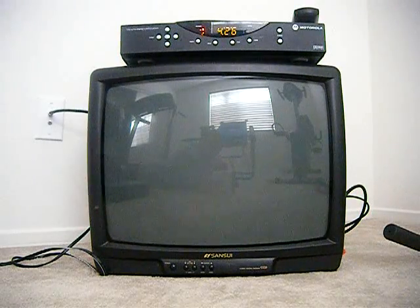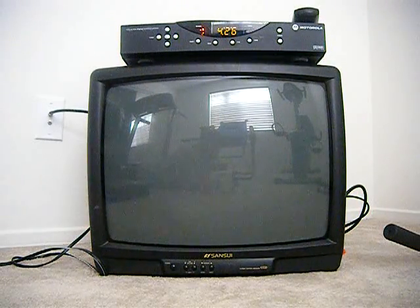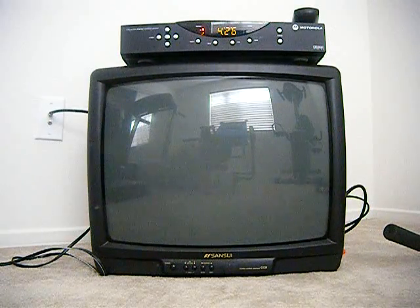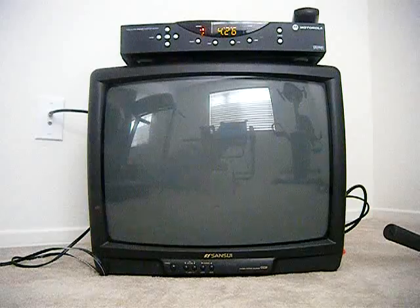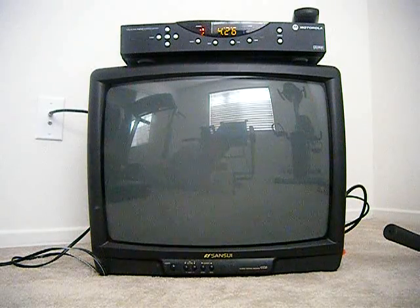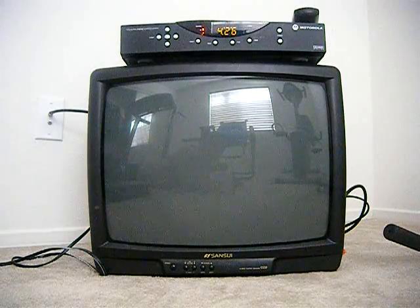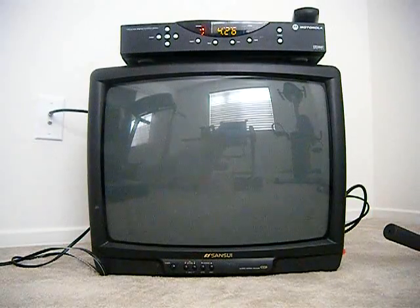Welcome to Rockscable.com. Today we're going to talk about an easy solution to this problem. How many times have you come home from work and turned on your TV, only to see this?